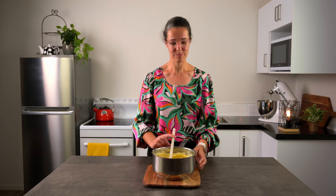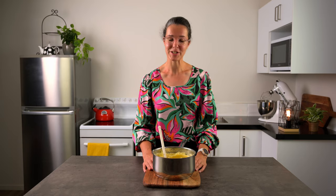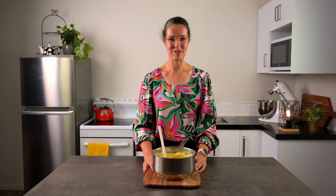So our mash is made and ready to plate. A lot of people struggle with how to plate it because really in itself it's pretty bland — there's not much to it. So I'm going to show you three different ideas to get your imagination going.